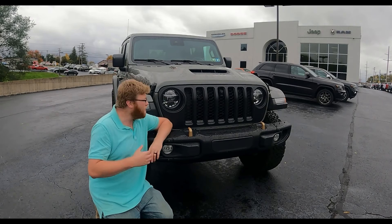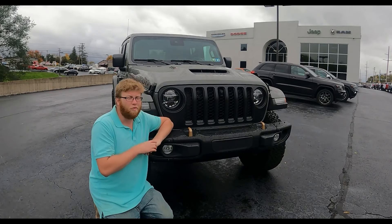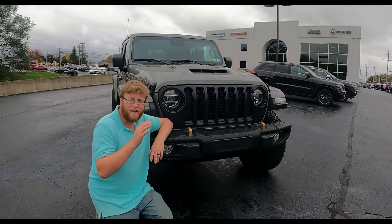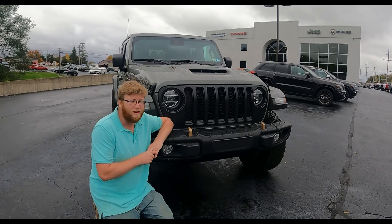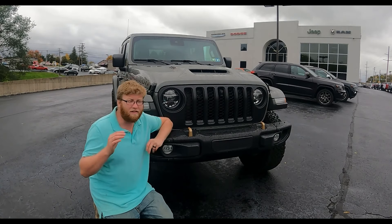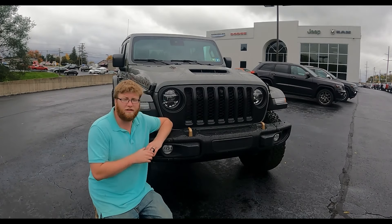Today on What It's Like, we're going to talk about the all-new 2021 Jeep Wrangler Rubicon 392. This is a huge deal — it's the 80th anniversary of Jeep, 40 years since they put a V8 in a Jeep, and this one has almost four times the power as the last Jeep Wrangler had back in 1981 in the CJ series.